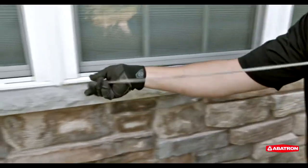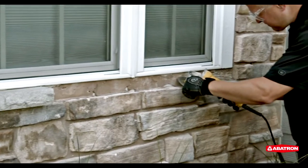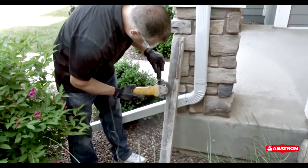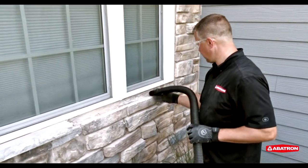To make a proper repair, the old mortar and caulking needed to be removed. The crumbling material was chipped away, and then a grinder was used to remove anything that was even slightly loose. Any mortar left on the sill itself was removed as well. The dust and debris was cleaned off to ensure a good bond for the new adhesive.